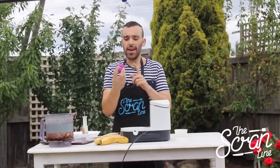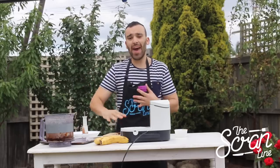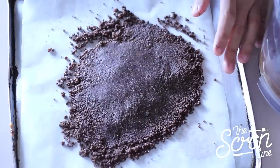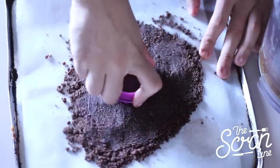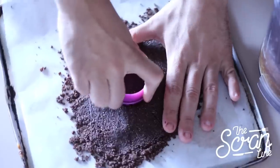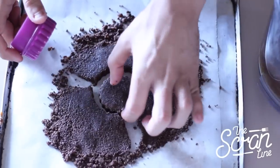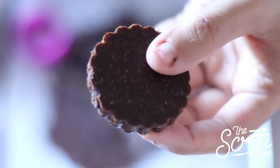I've got a little cookie cutter here — you can use any shape you like, or just put it into a pan and cut it into squares. I'm going to be a little fancy and use a cookie cutter. Just cut out your shapes, give it a bit of a wiggle, and pop them onto a baking tray.